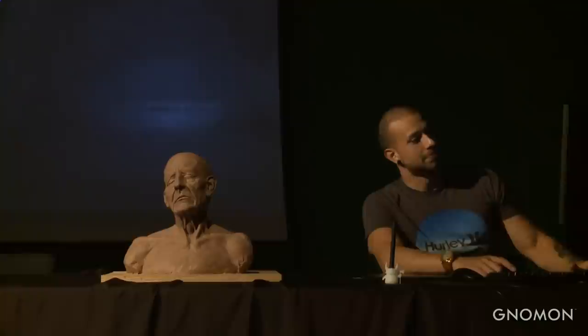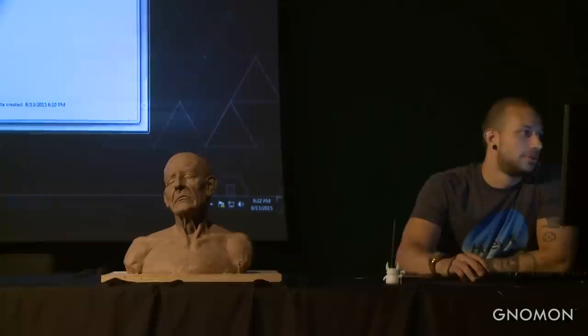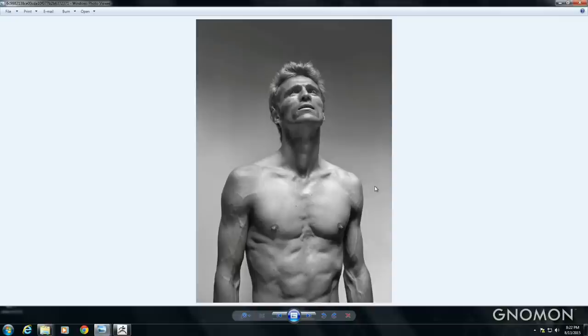So let's start by looking at some references. This figure was actually used as a reference for the torso piece I did — the one on the banner.